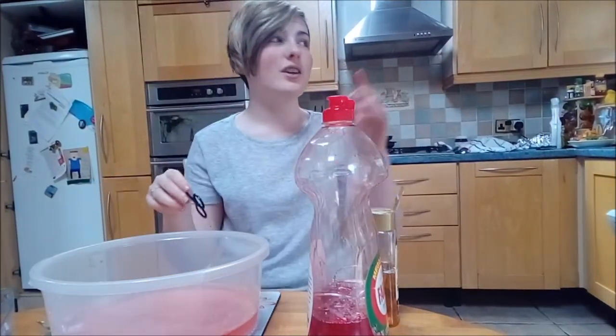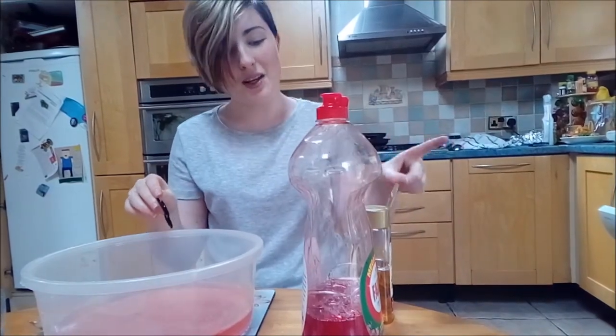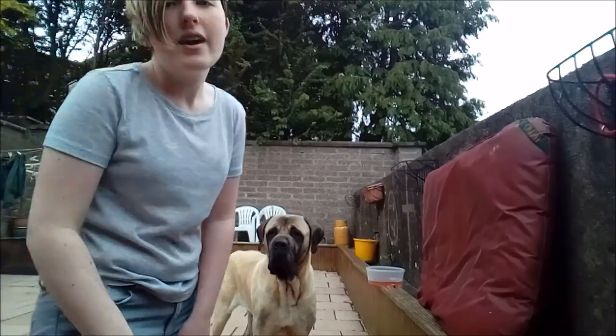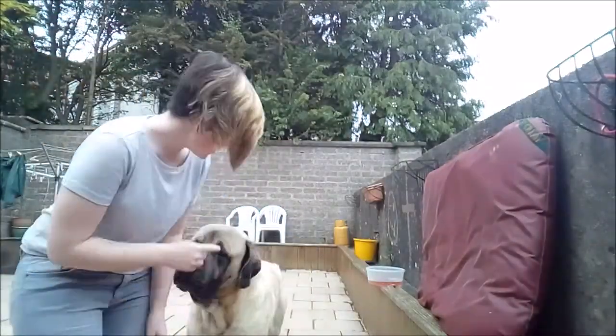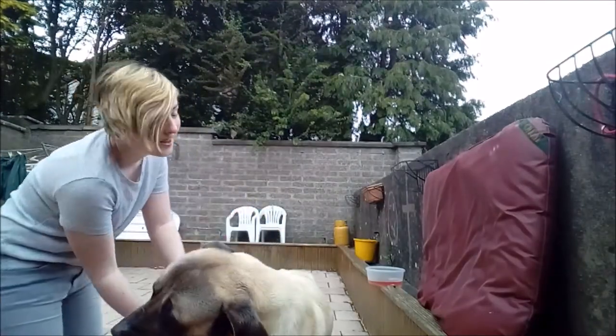Now I'm gonna take it outside to my dog, because this is the reason that I made this — I wanted to play with it, because when you blow the bubbles you usually try to chase the bubbles. Right, so the mixture's ready. Homer is here and we're gonna see if it'll actually work.